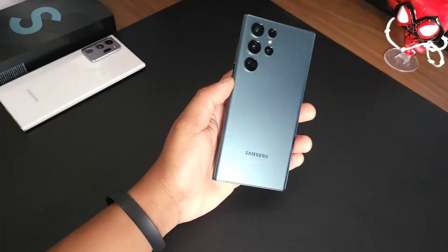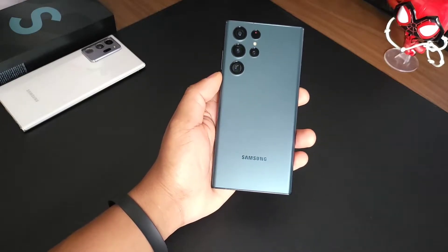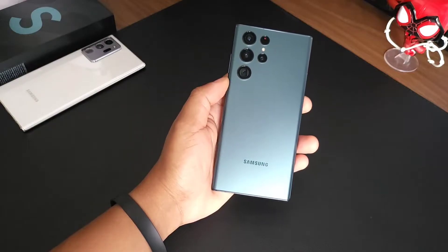Hey yo, what's up people, it's VDOS Tech, and as you can probably tell from your inbox, it's Samsung Day. You've been flooded with 101 videos and you still stopped by to check mine out, so I want to say I appreciate that.